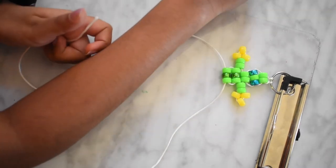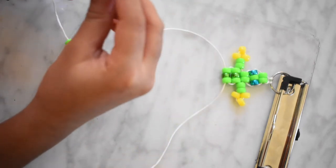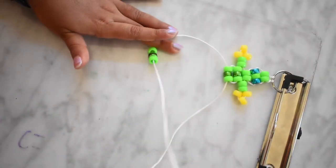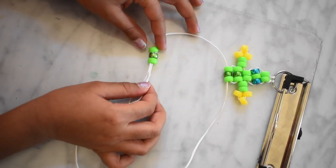Now you need one green bead, one metallic green bead, and one more green bead. And one more green bead. And one more green bead. Take the other string and put it through the opposite side.